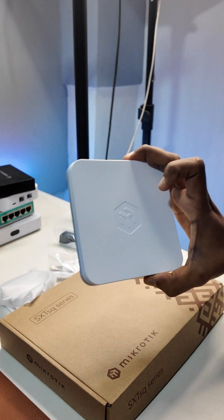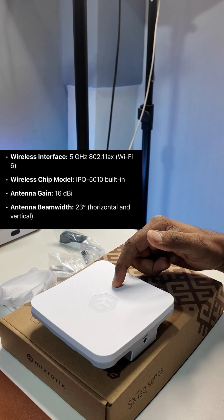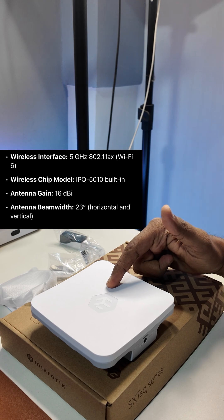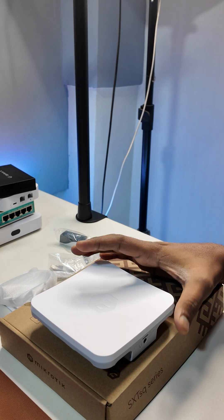This small device is very simple, but this is a wireless beast — the MicroTik SXT-SQ5AX. It has a 16 dBi powerful antenna inbuilt, Wi-Fi 6 support, which means 5 GHz. The point-to-point link game is strong and it goes up to 10 km of range with a clear line of sight.